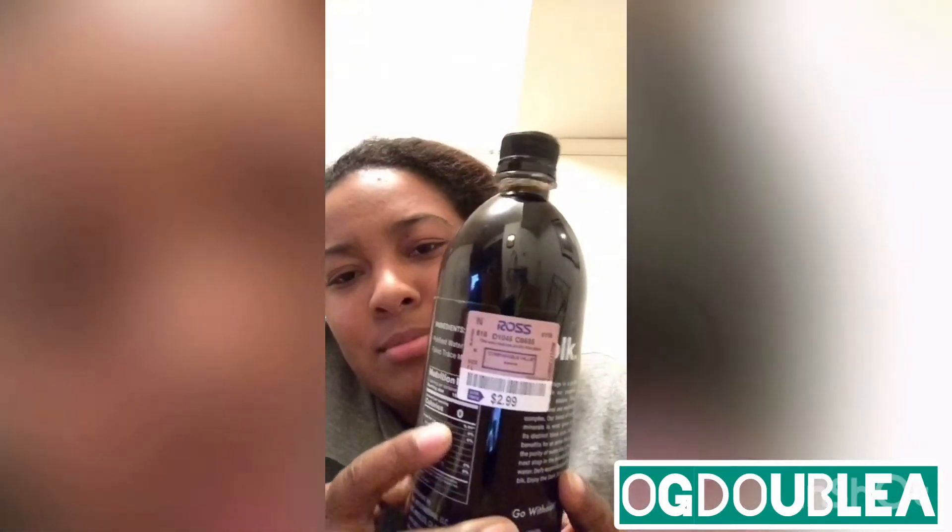Guess where I found it? $2.99 at Ross! Amazon probably sells it for like eight or nine bucks or something, but I found it at Ross for $2.99.